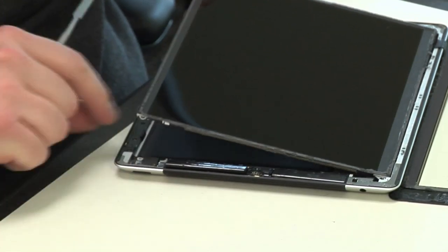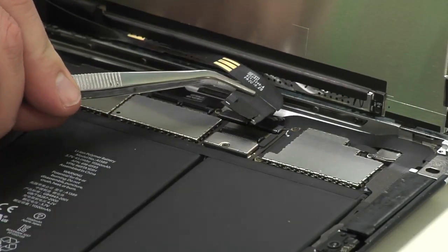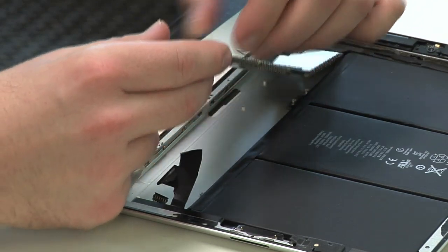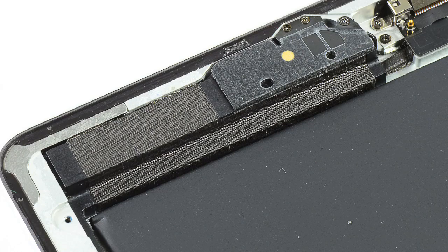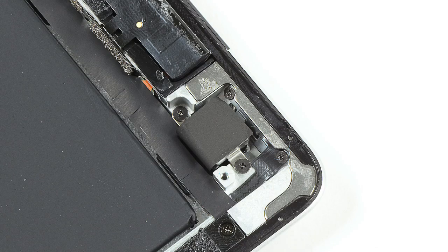Next, I removed the new Retina display and disconnected the front panel from the motherboard. I then detached the visible connectors from the motherboard and removed the motherboard and connected cellular board. At this point, I decided against removing any of the other components from the case. Most are either held in place with very strong adhesive or their connector cables are — forcing them loose could damage them, and I want to put this iPad back together in working order.